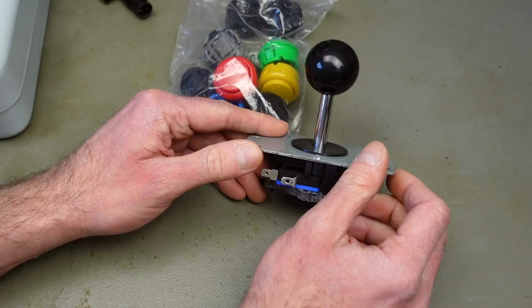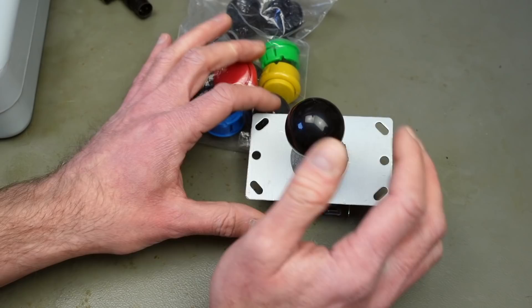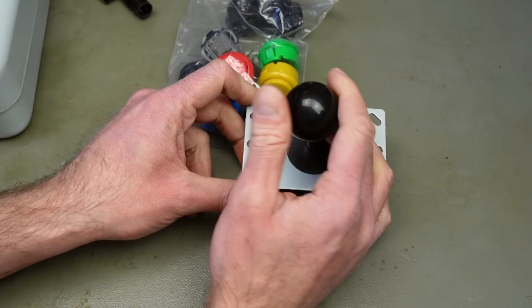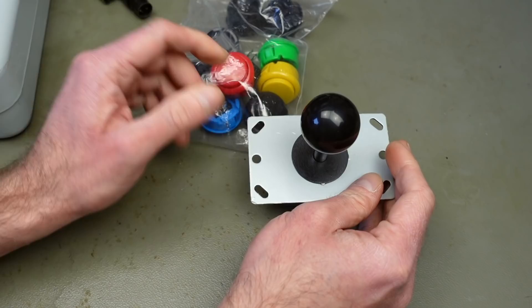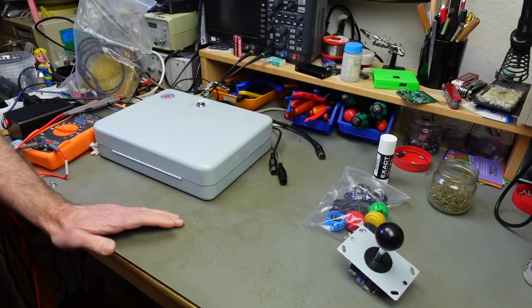I'm going to build a very simple standard Atari output joystick to be used with retro machines. You can of course do all kinds of upgrades — add your own auto-fire circuitry and things like that — but I'm going to try to keep it simple. I want this to be a little inspirational video. I want to wire this up to a DB9 connector as is commonly used by most retro computers and consoles.